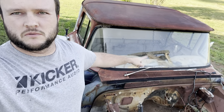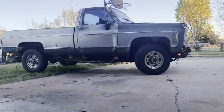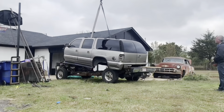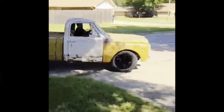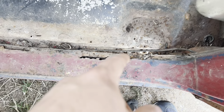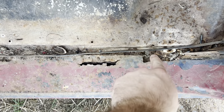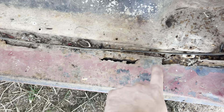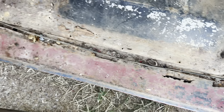What's up guys, welcome to the Twisted Leaf Rod Shop YouTube channel. Today's episode we're gonna do a little rust repair on the cab of the '63. Stick around - you can see here we've got some rocker panel stuff. It's actually not too bad, it's just got some little holes in it. That's solid, that's solid, that's solid - it's just got a couple of spots, we'll do some little patches.